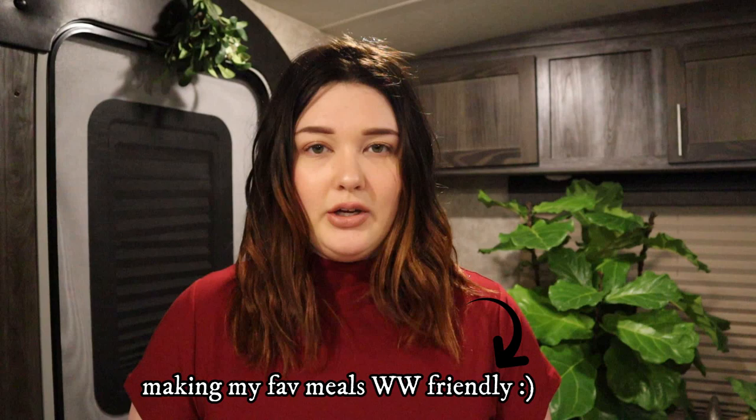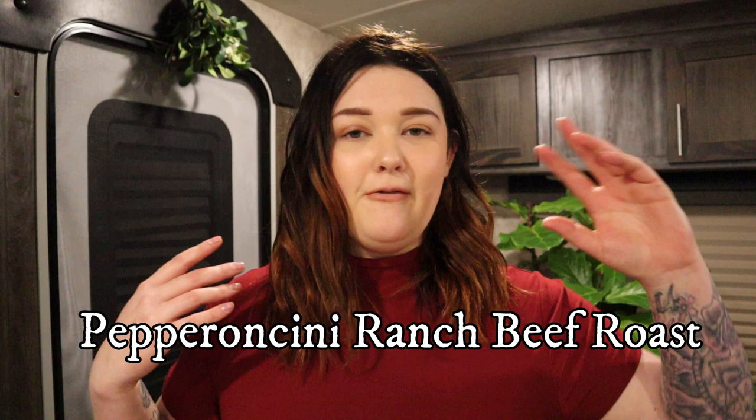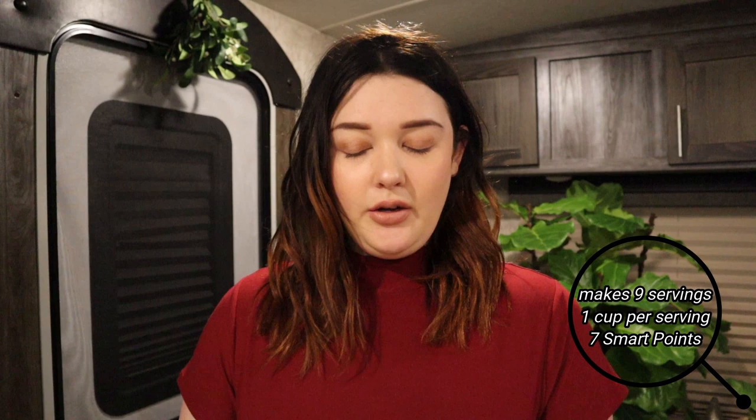This recipe actually comes from my mother-in-law. She makes this recipe but she does use butter. I eliminated butter this time because I don't feel like I need it — I'm going to spray with olive oil spray instead. The first recipe is going to be a chuck roast ranch French onion pepperoncini roast. It's kind of a mouthful.